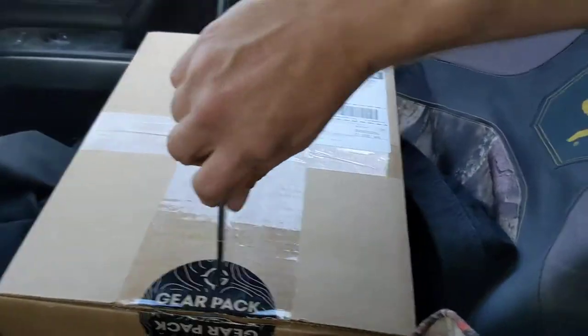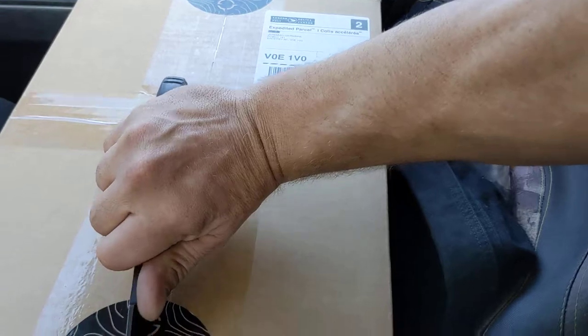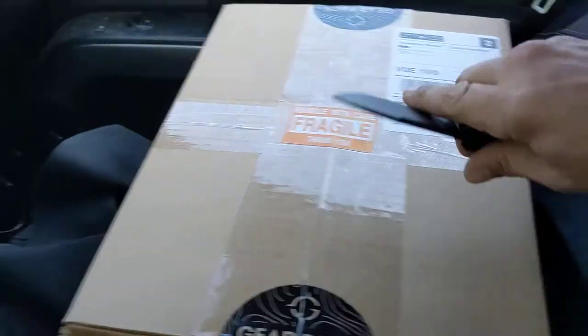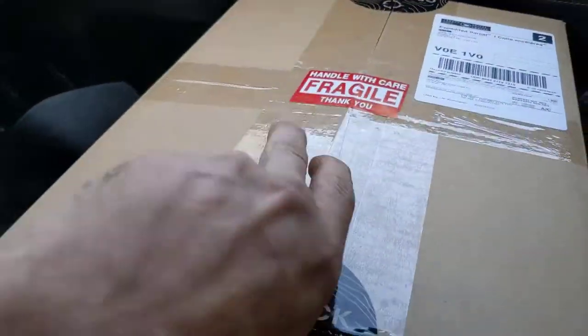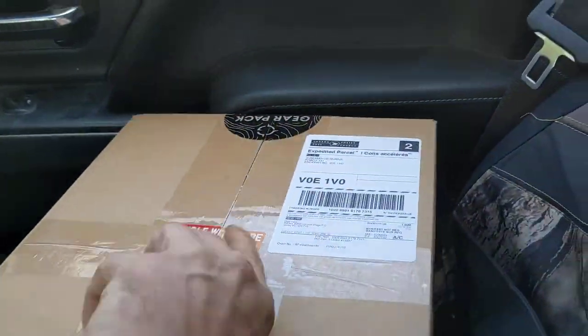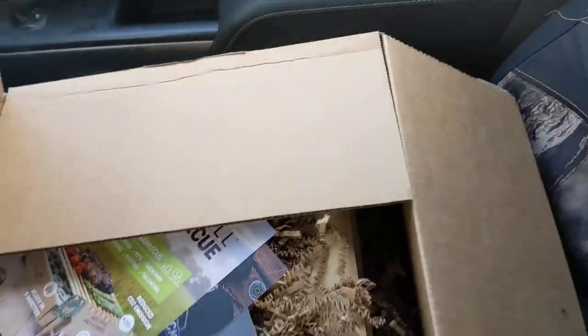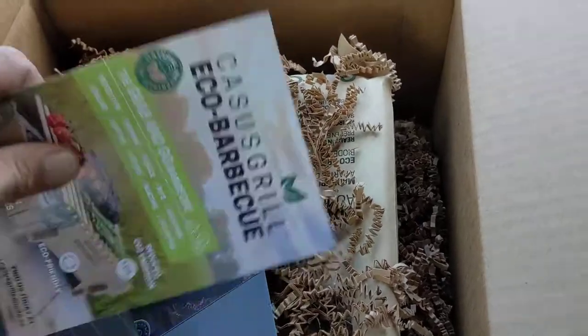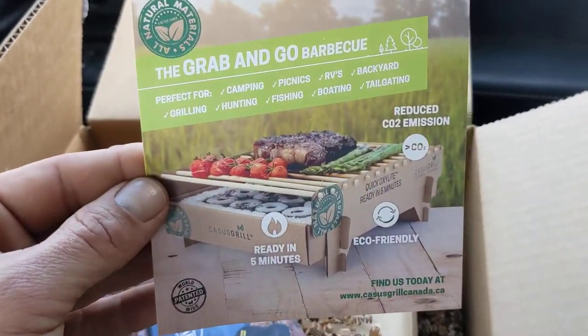They've got a little fragile sticker on here. Let's call that open enough. So, definitely a bigger box than last time. Looks like we're gonna have a different grill in there — Koha Sug grill.